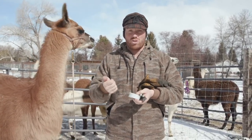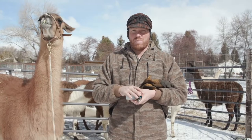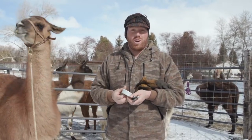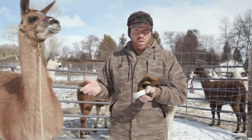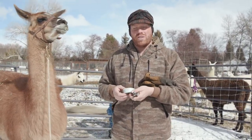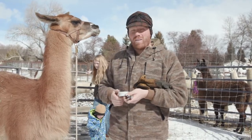I highly recommend having a restraint chute of some kind. We build them here — if you want some we can custom build them for you. You can find them online, and it's much safer for your animal if you have a restraint chute. It's easier to do, and almost always you've got to have two people. We're also going to show you a method you can use if you don't have a restraint chute, worst case scenario.